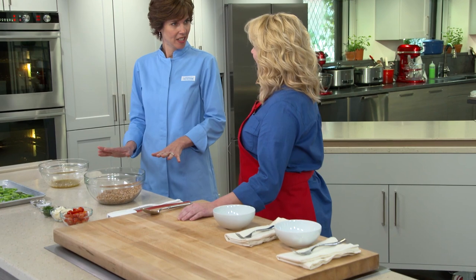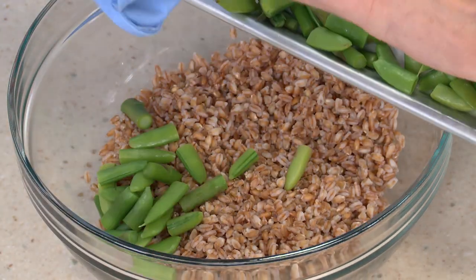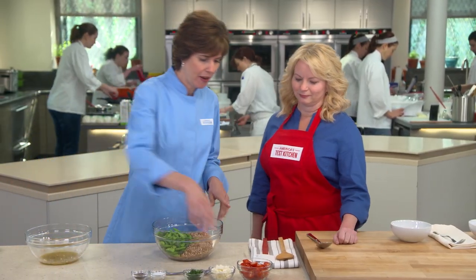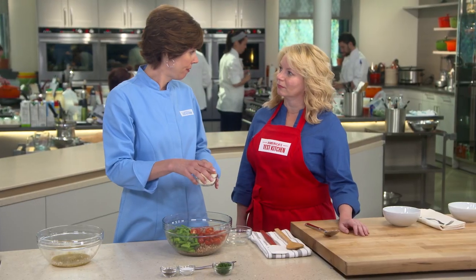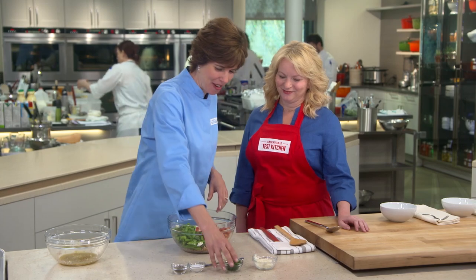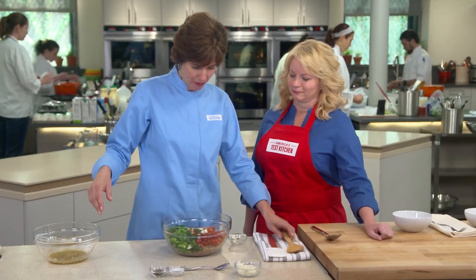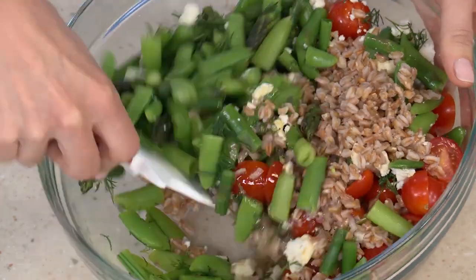It's been 15 minutes and everything is nice and cooled down. Let's put the salad together. Here are those veggies we blanched — still beautifully green, nice and crisp. Now I have six ounces of cherry tomatoes. This is a half a cup of feta — I'm going to add half of it to the salad and save a quarter cup to garnish. And now I have three tablespoons of fresh dill — it really brightens up the whole salad. And our vinaigrette that we made earlier. That is one good looking salad already.